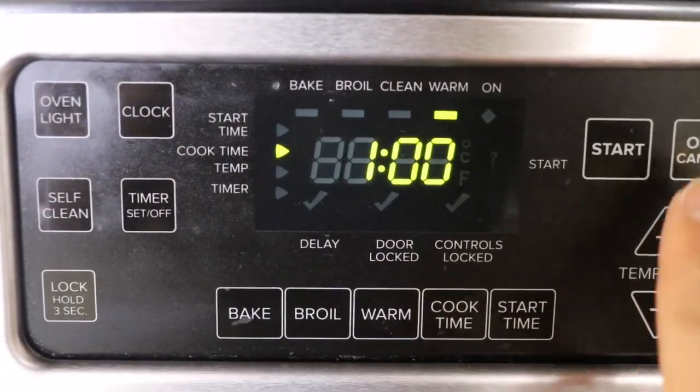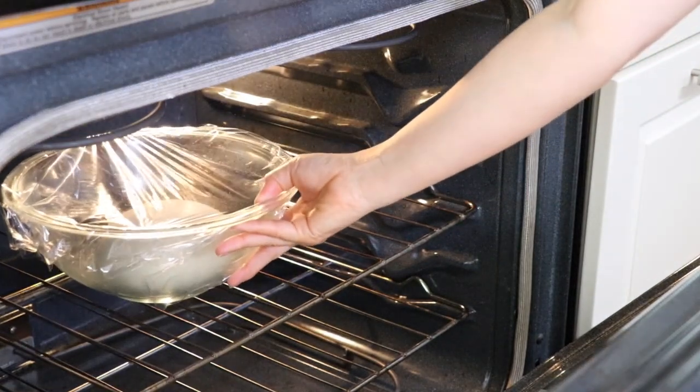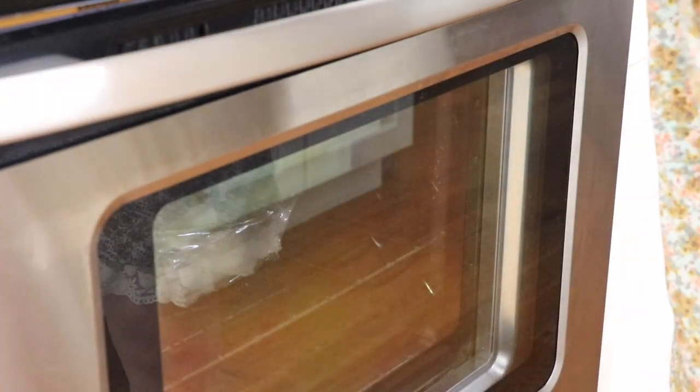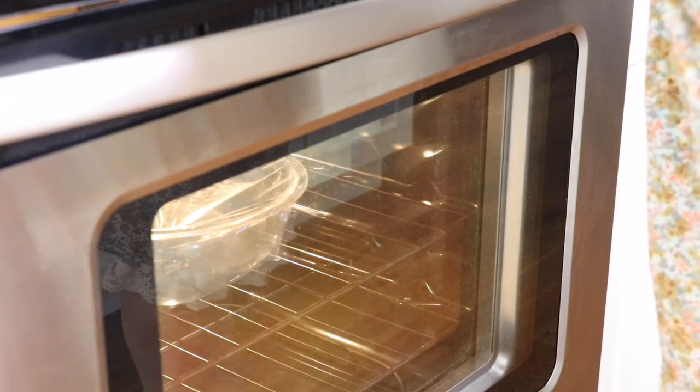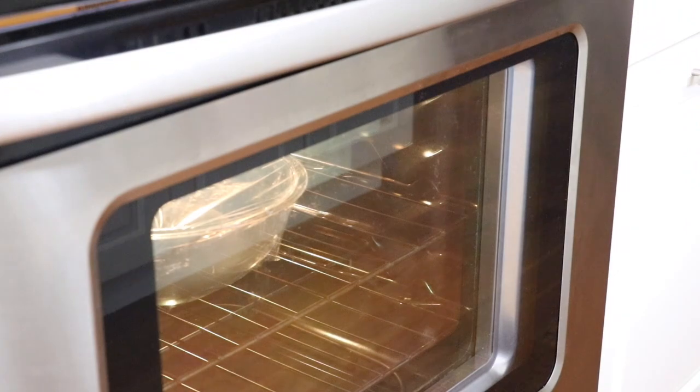Cover the bowl with some plastic wrap and put it in a warm place to rise. This is how I do it: I turn on the oven to warm, put the dough in the oven and leave it to rise for about 10 minutes, then turn off the oven and let the dough rise for about 20 more minutes. I will leave the oven light on — a warm oven helps the rising process go faster.